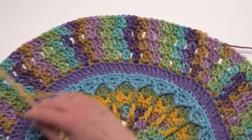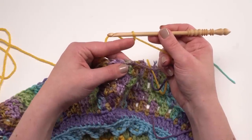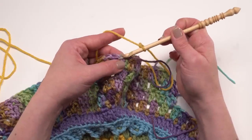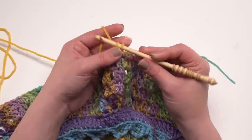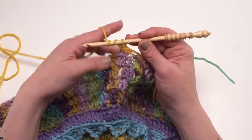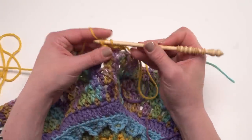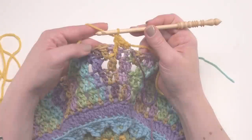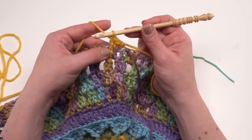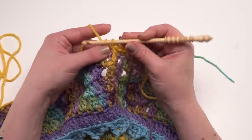In round 16 when you're all done, you should have 180 double crochets, and you can join and break that. To begin round 17, I'm using color B and joining with a single crochet to the back loop only of the first stitch of the previous round. Then back loop only single crochet in the next stitch, and then front post treble around the cluster in round 15 directly below. Then back loop only single crochet in the next three stitches: one before, one above, and one after the cluster below.